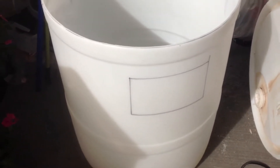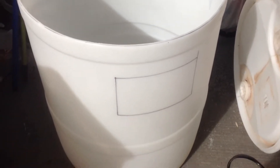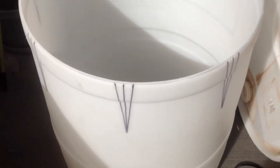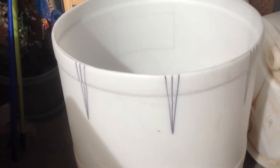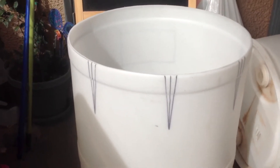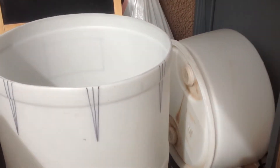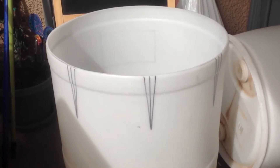I marked off this hole — that will be the access hole for the water and the fish. Around the sides, I've marked off sections I'm going to cut out with the scroll saw. Those cuts will neck the diameter down so it fits inside the groove on the top portion of the barrel. I'll cut this out and get back with you in a minute.